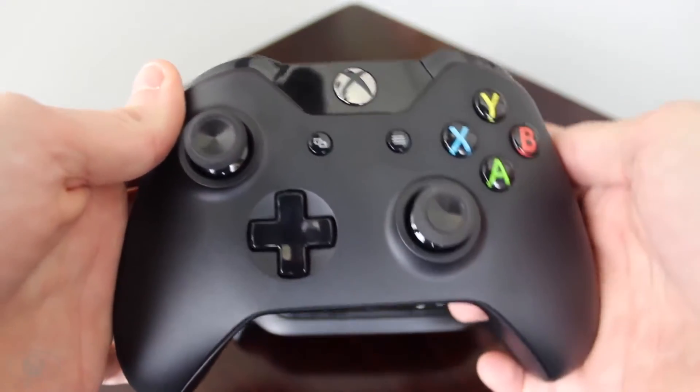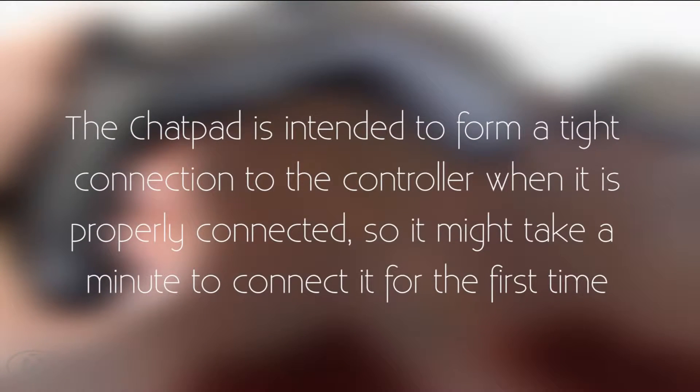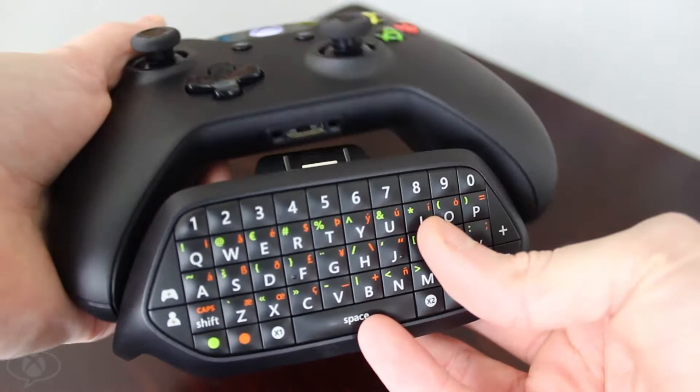Once it's connected to your console, you can insert the chat pad into the controller. The chat pad is intended to form a tight connection to the controller when it's properly connected, so it might take a minute to connect it for the first time. To insert the chat pad into the controller, do the following: first, line up the chat pad connector with the controller's accessory port.